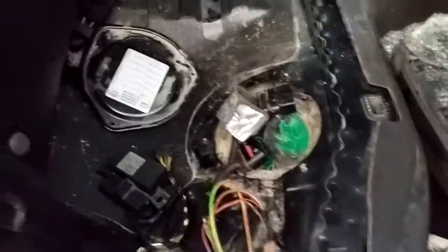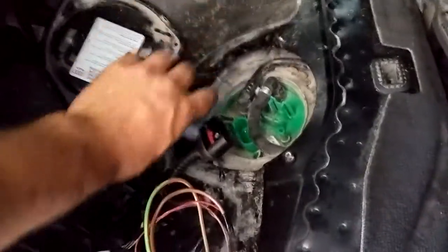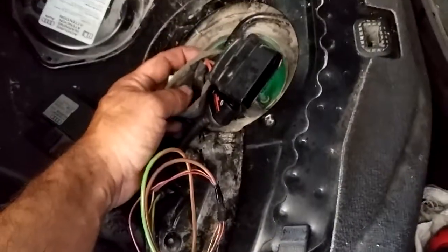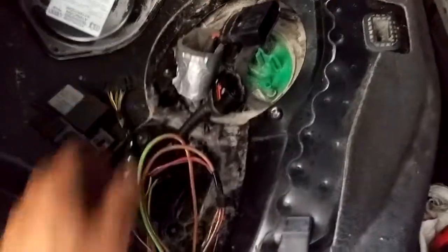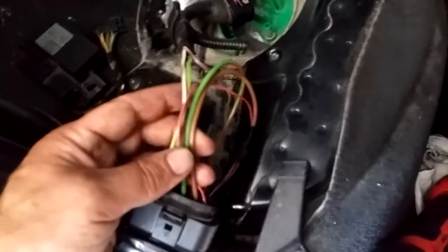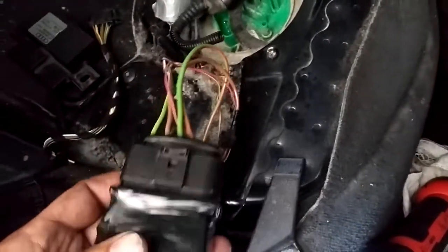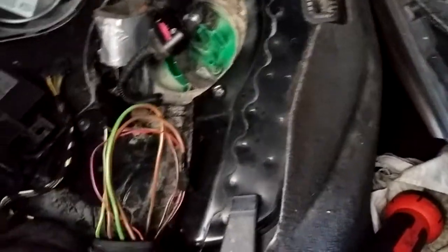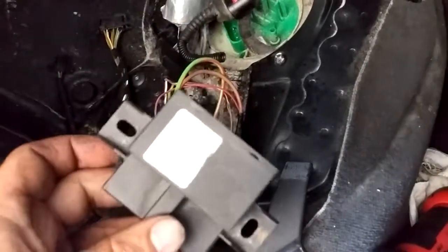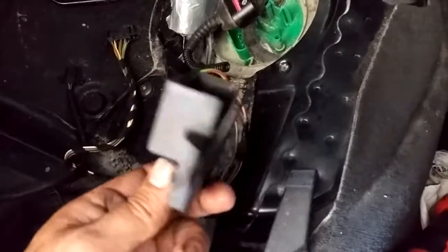So what we've done in the back here for the fuel pump — because it is now a fuel system with the return line — we have to get rid of the fuel pump control module. It's actually still bolted up underneath here, I just disconnected it. Then what I did is moved the connectors that were going to this plug, and got another fuel pump controller out of a 2-liter turbo B7 A4.